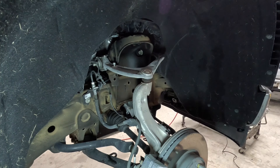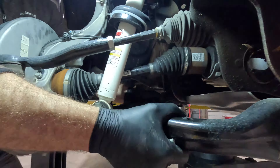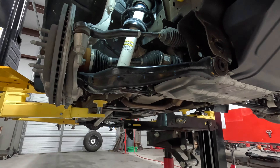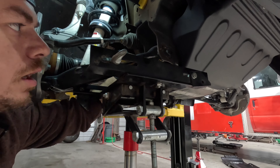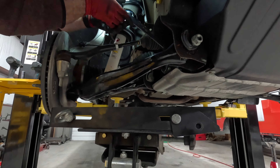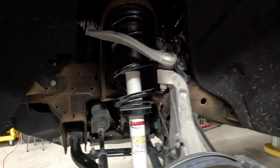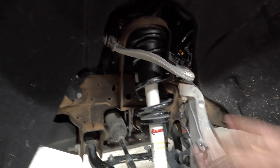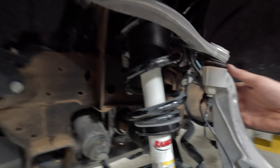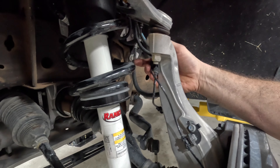We're good now. Just going to check it one more time — clear by about a sixteenth, that one's clear too. Almost missed it by that much. Let's check our directions: mark, cut, sand, check stud length, torque to 40 foot-pounds. Installation is the reverse of disassembly — like Johnny Five: no disassemble, no disassemble number five.